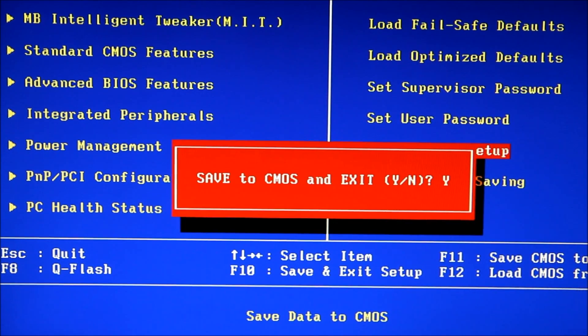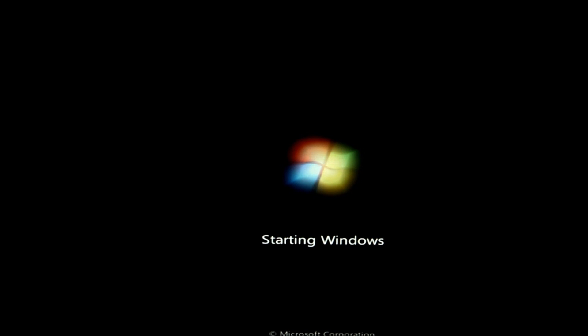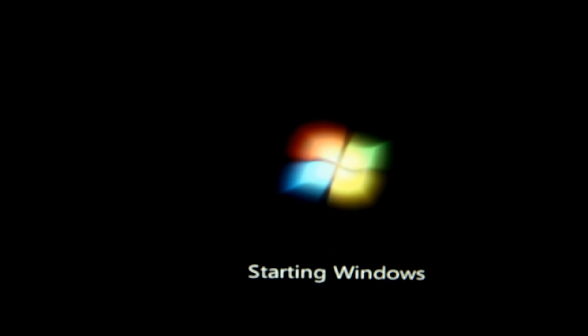So we'll boot this up. I'll show you that it boots and I'll run Prime95 for a bit to show that it's actually stable. You may want to grab some sort of temperature monitoring software like CoreTemp, RealTemp, or Open Hardware Monitor, which is also a pretty good one. You may also want to grab a copy of Prime95, SuperPi, or HyperPi — those are very good benchmarking and monitoring tools.